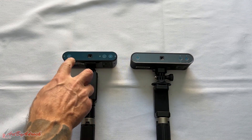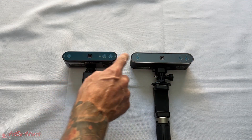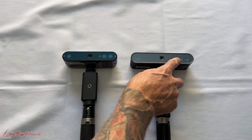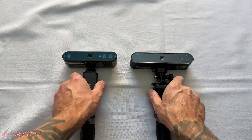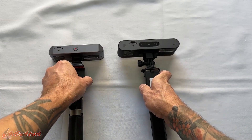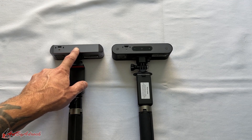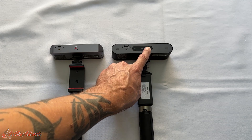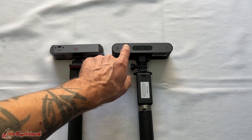They both have dual depth cameras, one on the left and one on the right, same with the POP3. The projectors are located in the same spot right in the middle, and the RGB camera is also just one each — one on the POP3 and one on the Inspire. Moving to the back, on the Inspire you have the start/pause button, same with the POP3, but the POP3 also has buttons to increase and decrease the exposure. They both have USB-C connection ports on the left-hand side.